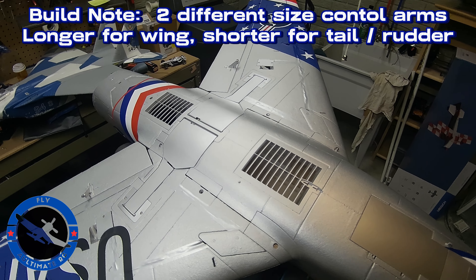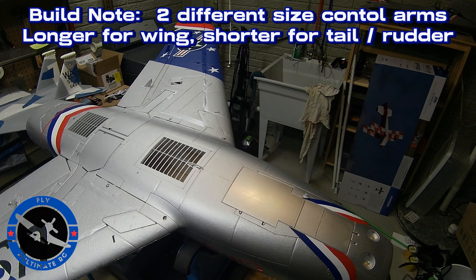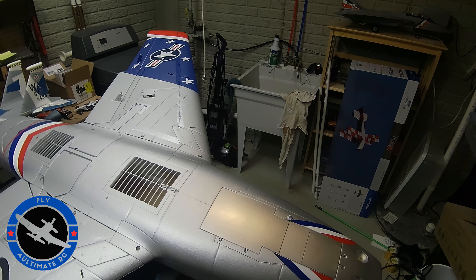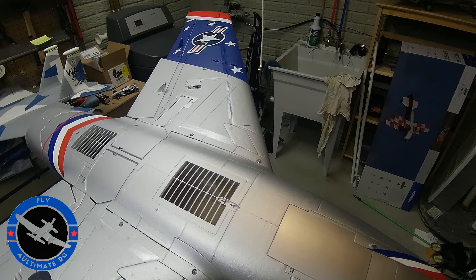If I do run into anything else during assembly that's worth noting, I'll record that as well. And again, once I've got this assembled and I'm putting my receiver in, I'm going to cover a little bit of that because I'm going to do the 8-channel setup. So stay tuned — Mark with UltimateRC.